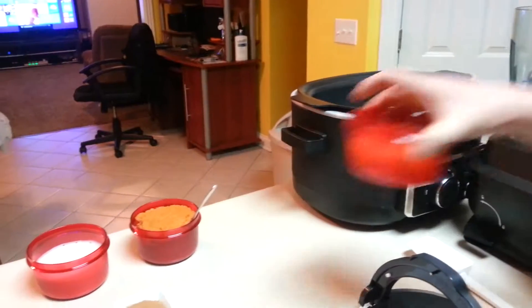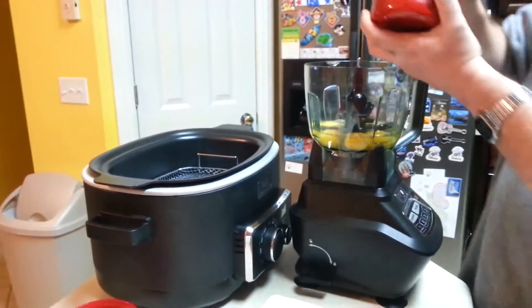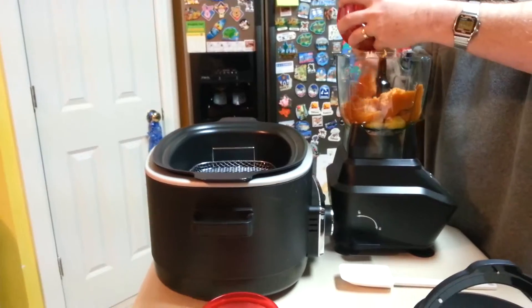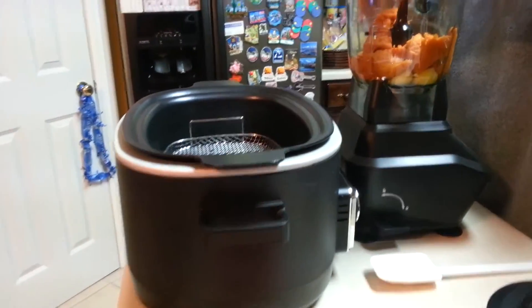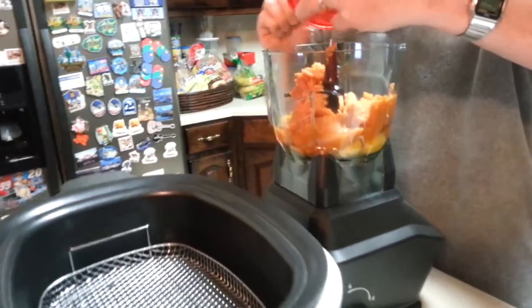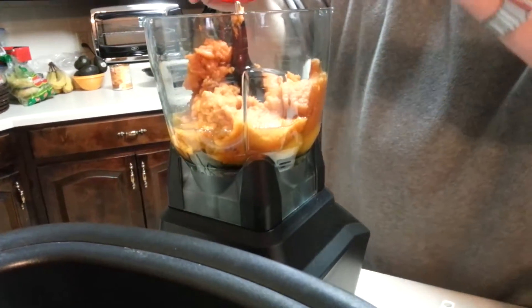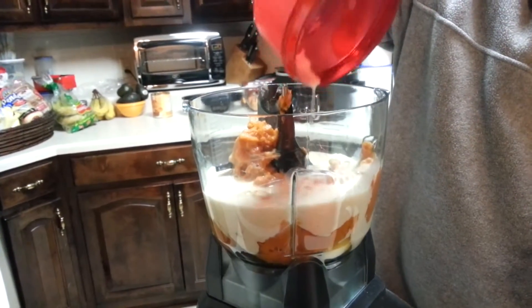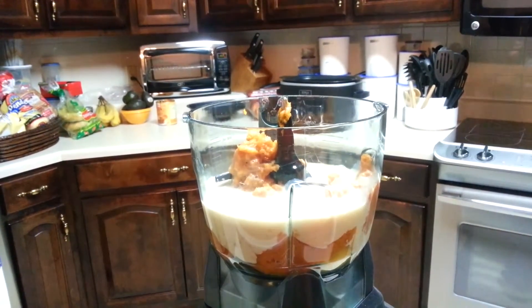We're going to start with our six eggs. We'll carefully dump that into our blender, then we'll add our pumpkin — one and a half cups. This is a fairly simple recipe because everything just goes right in the blender. Next I'm going to add our one cup of milk. This milk may look a little different because it's silk milk — not regular milk because my daughter cannot have regular milk, so we just substitute it with that.